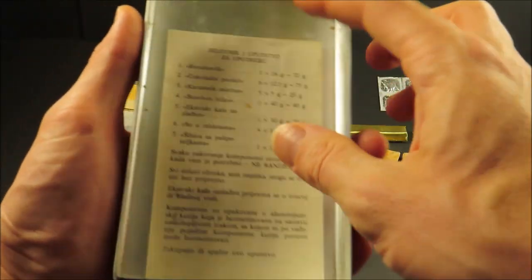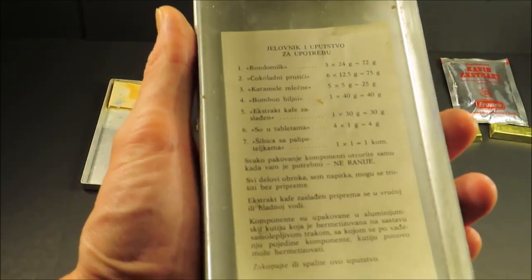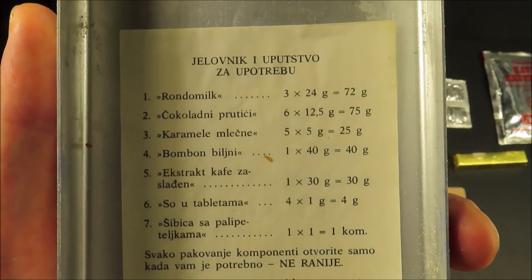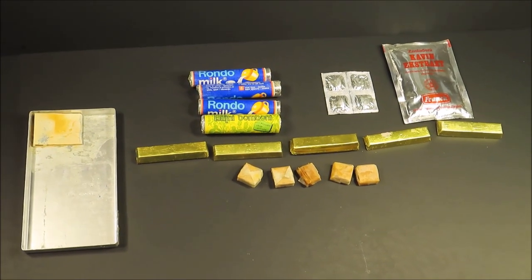And then a contents list — I think I'm just going to leave that in there, it's kind of stuck and I don't want to tear it. So there were six chocolate bars, 12 and a half grams each, totaling 75 grams of chocolate. We only have 60, and that seems to be the only thing we're short.